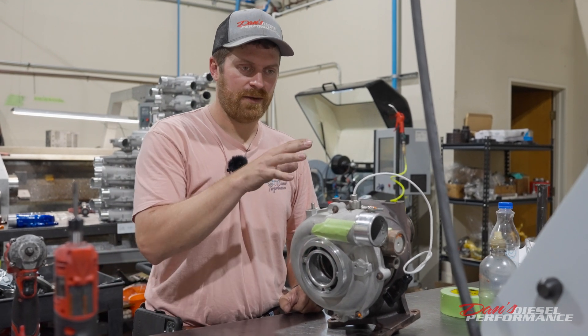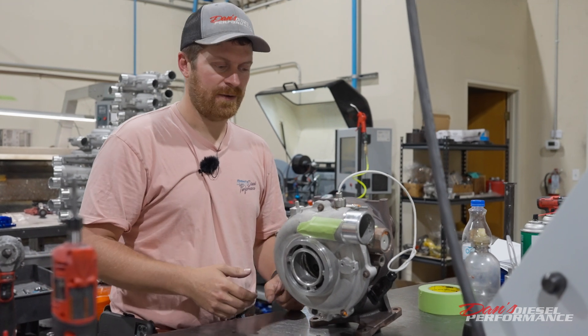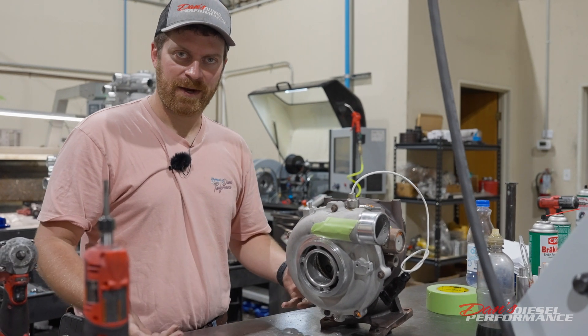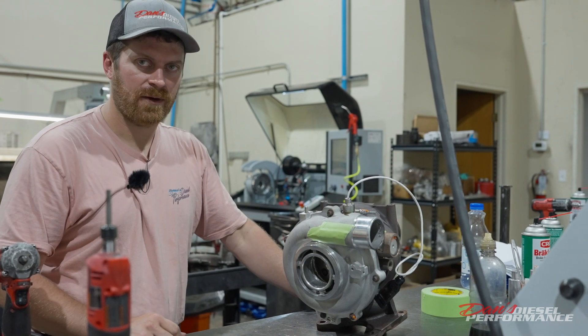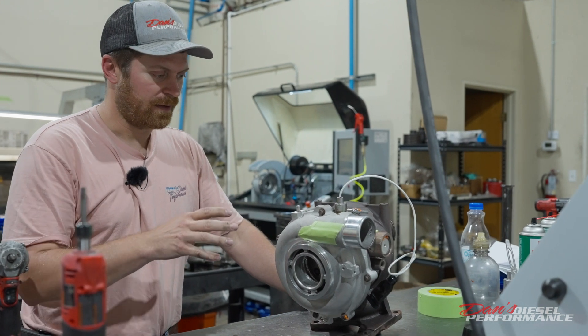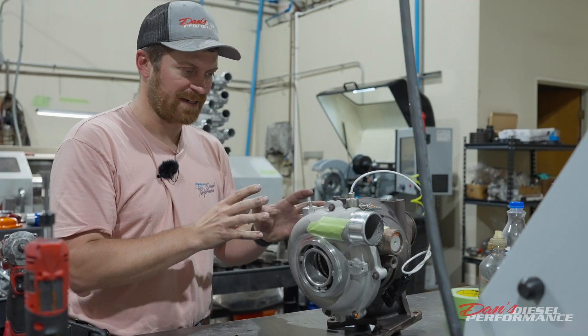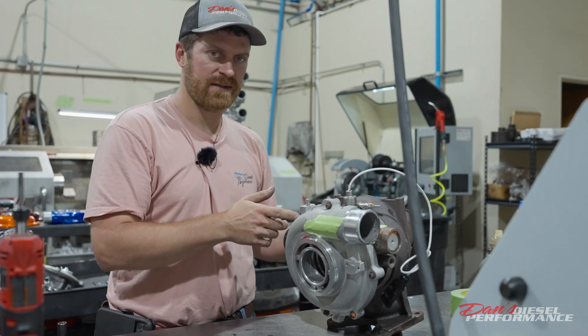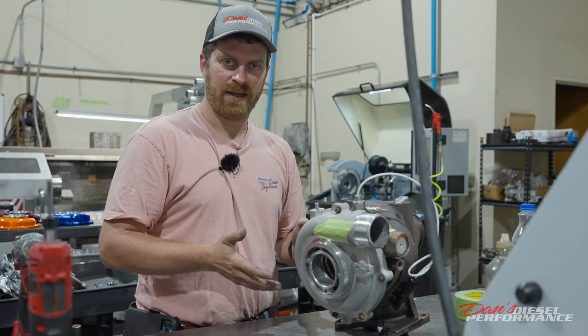One of the things I like to do when a turbocharger fails is look into the cause of failure. Just like when somebody dies randomly, an autopsy is performed to figure out why they died — we've got to figure out why this thing died too. Because if it's not the turbocharger's fault, if it wasn't a defect, something caused it to fail. And what we want to do is address that issue so this doesn't happen again.